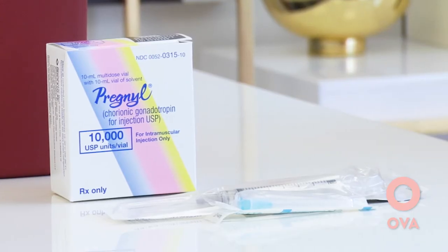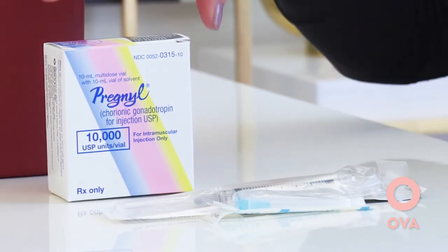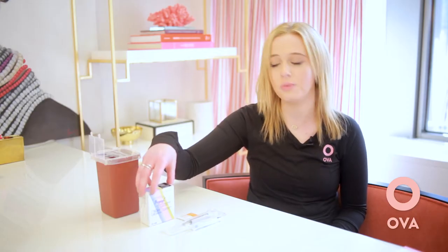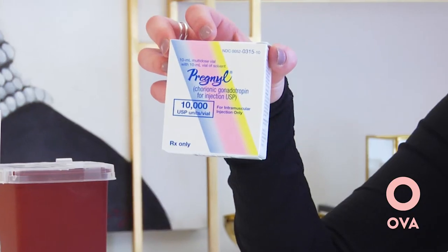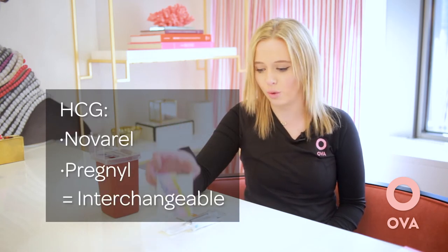First I'm going to demonstrate how to do an HCG trigger. You may be doing 10,000 or 5,000 units of the HCG depending on your dose that your nurse tells you to do. I will go through a 10,000 unit demonstration. You may have HCG, Novarel, or Pregmil — they are all interchangeable.